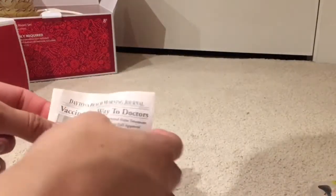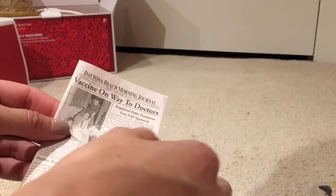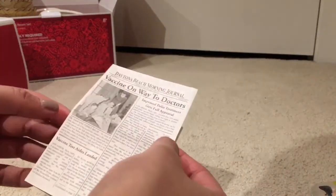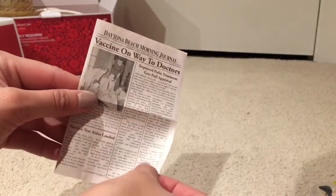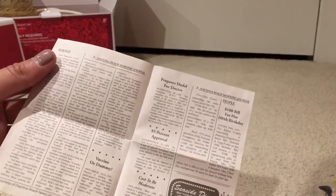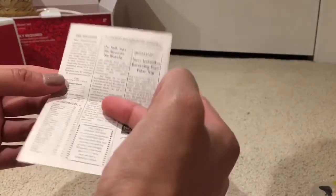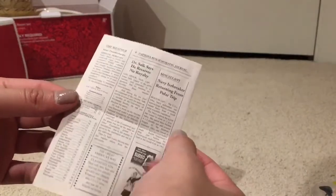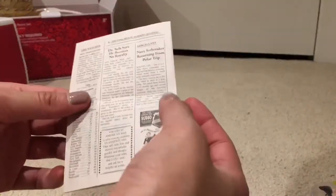Next we have the paper — this is called the Daytona Beach Morning Journal and the title is 'Vaccine on the Way to Doctors.' It's really quite cool in the sense that it's tiny but has legitimate articles, which is so cool to read. I really like how American Girl made this because not only does it focus on the main article, but it also includes the weather and other miscellaneous topics.